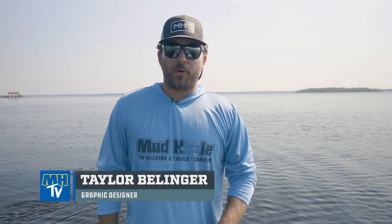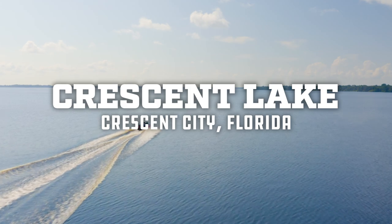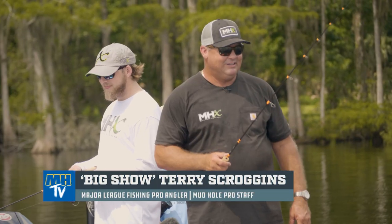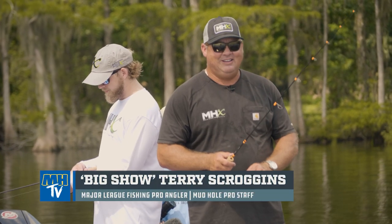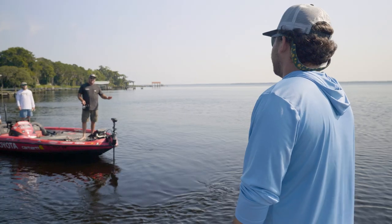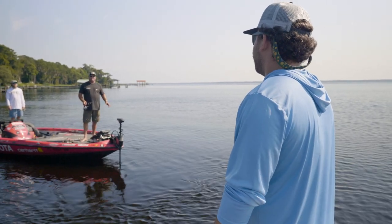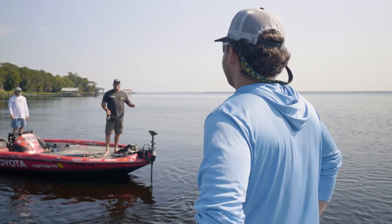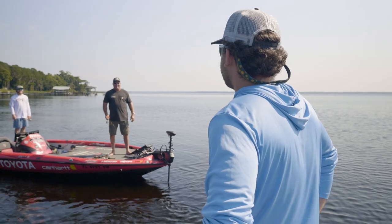Hey guys, Taylor here with Mudhole Custom Tackle. We're out here on the beautiful Crescent Lake just off the St. Johns River, looking for some crappie with a guy you may have heard of — our MLF Pro Terry Scroggins. What's up Taylor? What's up Terry, how are you feeling today? I'm good man. This is one of my favorite things to do when I come home from off tour — come crappie fishing. Specs, sockalie, whatever you want to call them, we call them slabs and we're going to catch some big old crappie today.